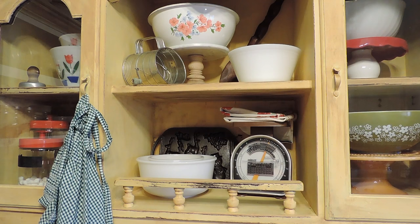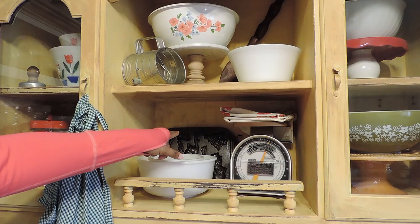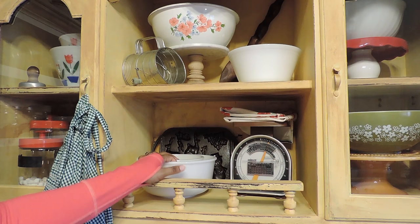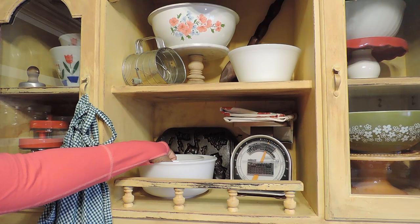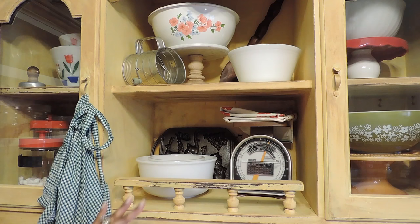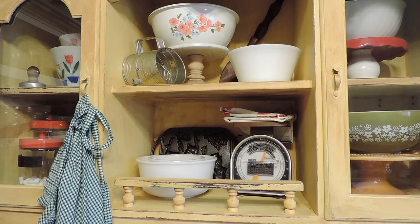On this shelf, I have a cast iron — it's like a cupcake cornbread pan — and it's for Christmas, it has like the Christmas tree and reindeer there. Here are some more vintage milk glass bowls. I'm trying to think if these go to the Sunbeam mixer, but they don't have a name on it. I have the vintage Sunbeam mixer and bowls for that, and then I have these right here that I use for batters and as garbage bowls — if I'm peeling potatoes I put the peelings in there. And then I have this scale here with some vintage dish towels.